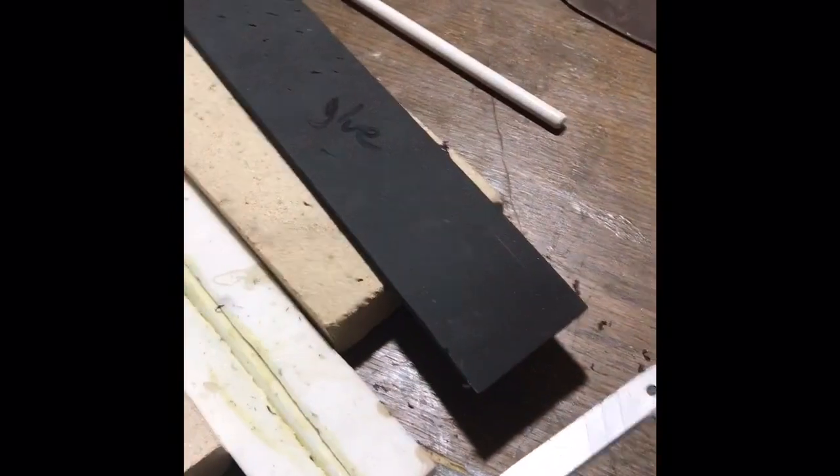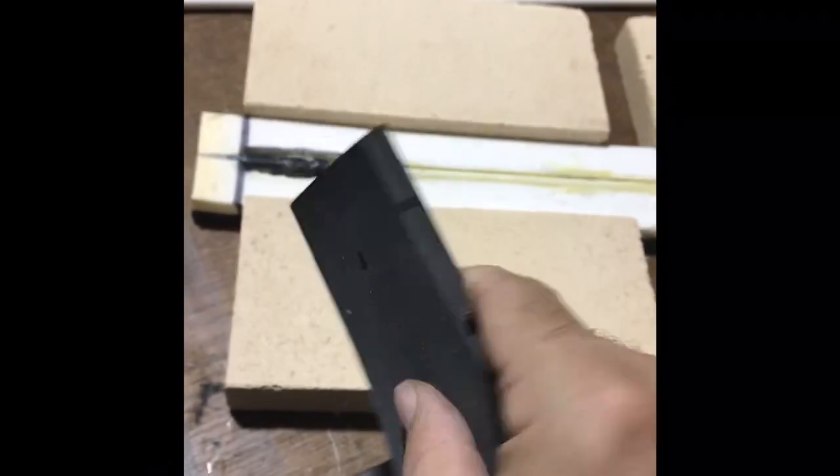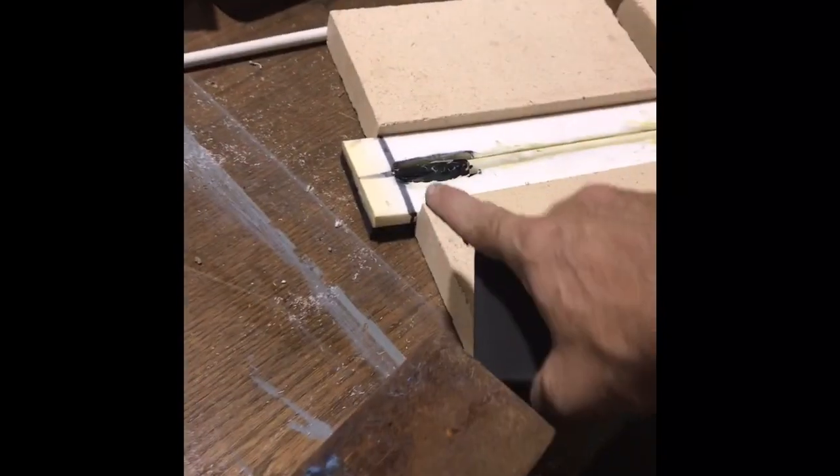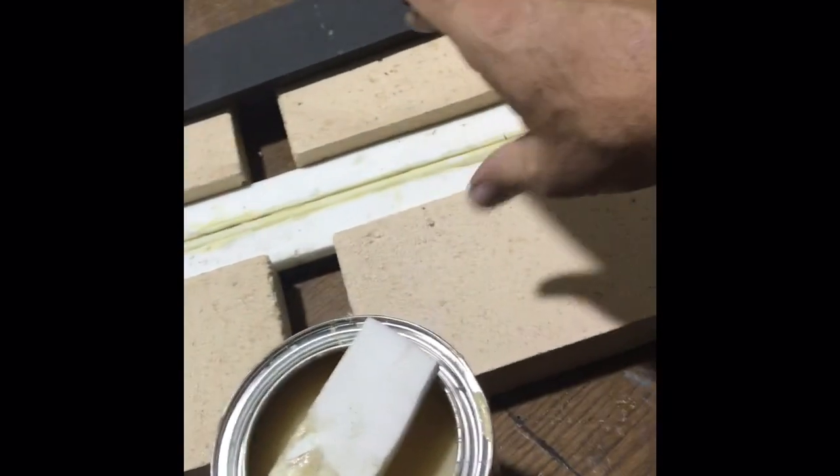If this is screwed up, there's no reason to keep going. The next step is glue and slap it together. One thing I didn't point out earlier — I do mark my edges, and typically I mark the tips too. It's hard to see, but I mark my edges and I mark the tip. That way when I come in and try to line everything up, I've got three points of reference. And then I just kind of roll it and make sure I'm staying square all the way down.